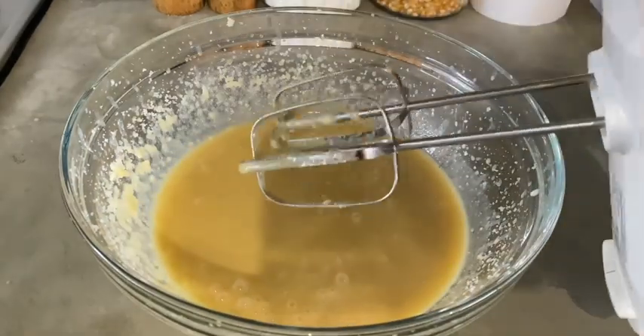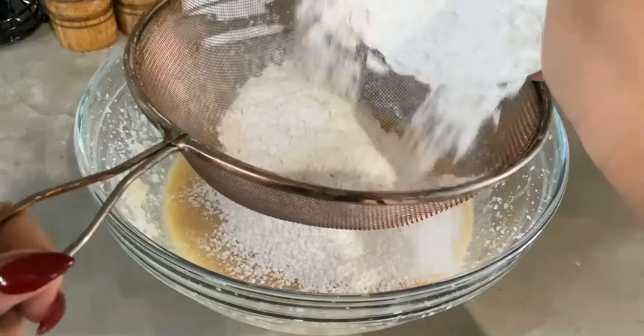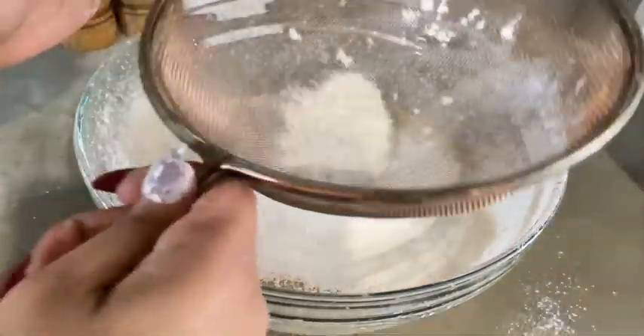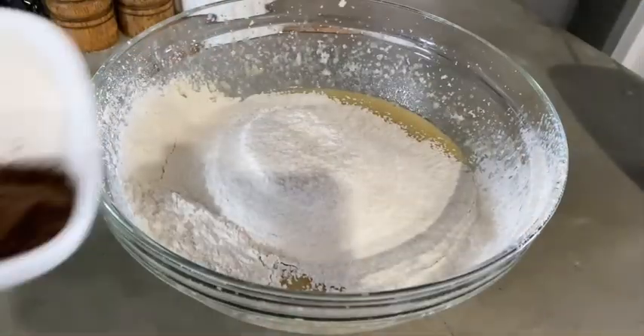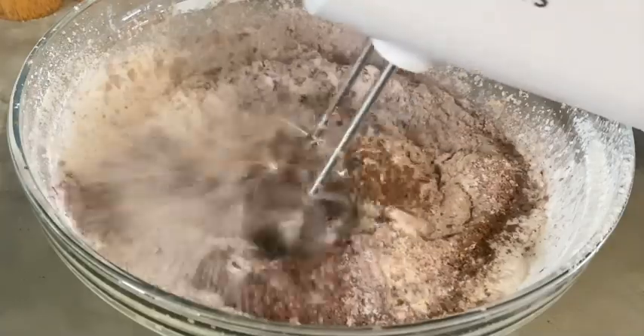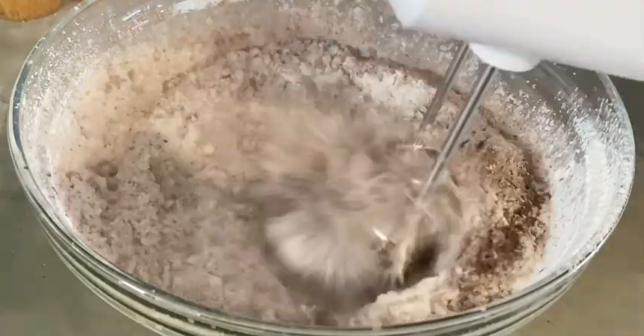We'll also add our vanilla essence and give everything a good mix. Once our wet ingredients are well combined, we'll proceed to adding our dry ingredients by sifting in our cake flour, followed by cocoa powder, salt, and baking powder. We'll give everything a good mix.